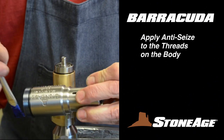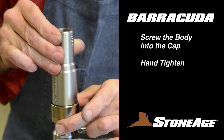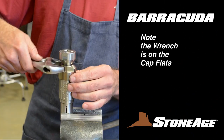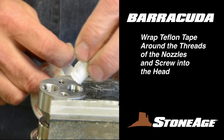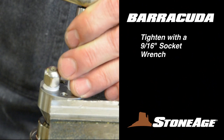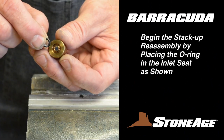Apply anti-seize to the threads on the body. Grease the shaft seal in the body and at the same time apply grease to the shaft itself. Screw the body into the cap and hand tighten. Now flip the tool in the vise and secure using the flats on the body. Tighten with an adjustable wrench — note the wrench is on the cap flats. Next, flip the tool and replace the nozzles with a 9-16 inch socket wrench. Note the Teflon tape on the nozzle threads. Follow that with the shield, using a 5-32 inch hex wrench to tighten the two shield bolts.